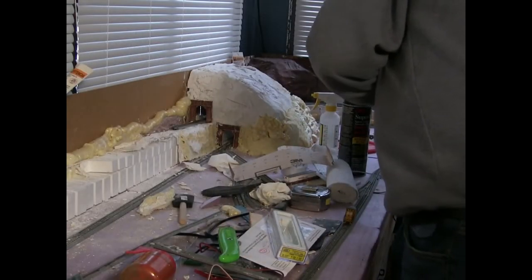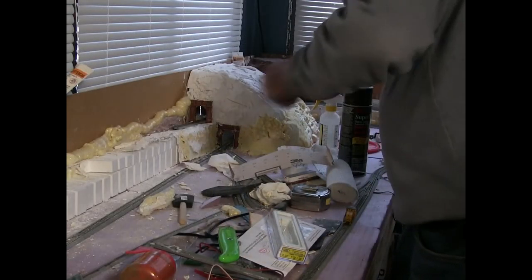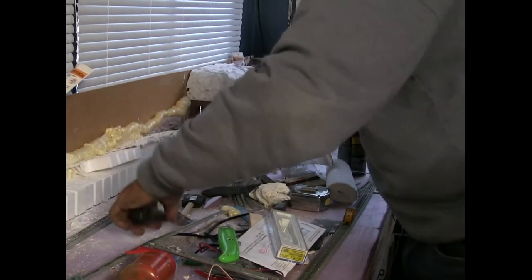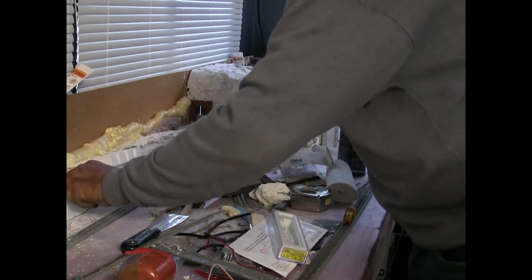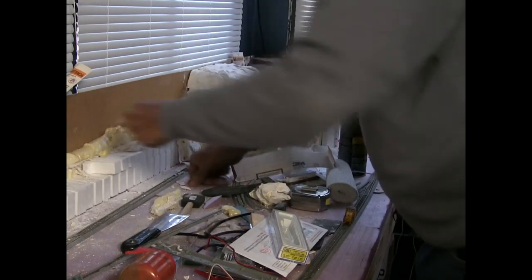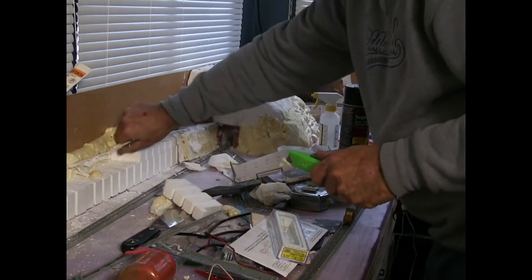I'm tearing it out. What I did was I used Woodland Scenics risers — the two-inch and then the one-inch above that — and I just hot glued it. So I'm taking the one-inch layer off and leaving the two-inch. Then I'm going to order the Woodland Scenics two-percent incline. That'll give me a smoother incline — it's like two feet long each — and I don't have to be as high going across the bridge.